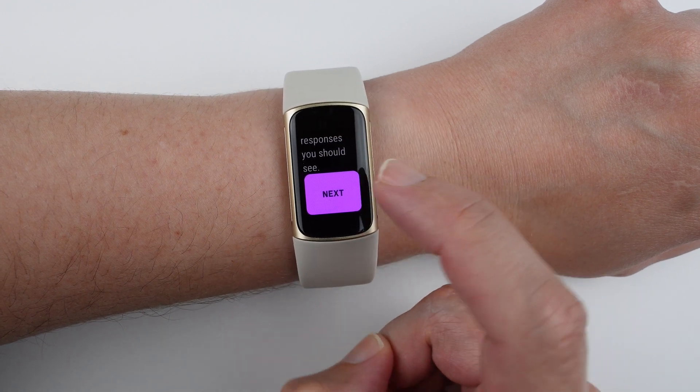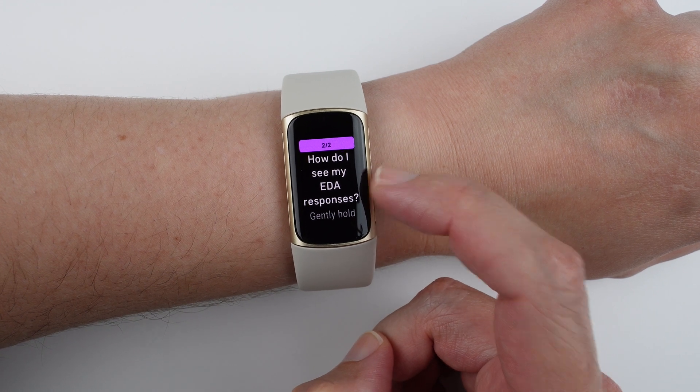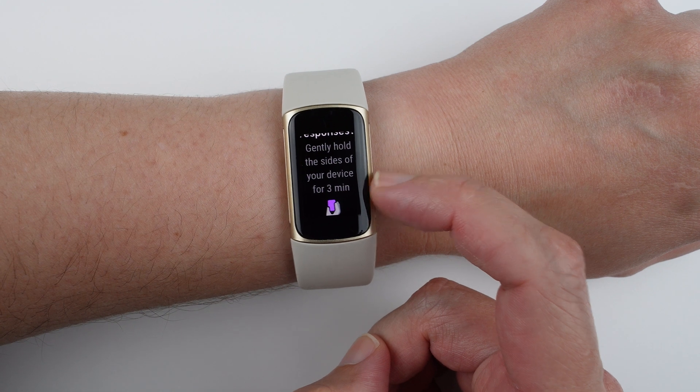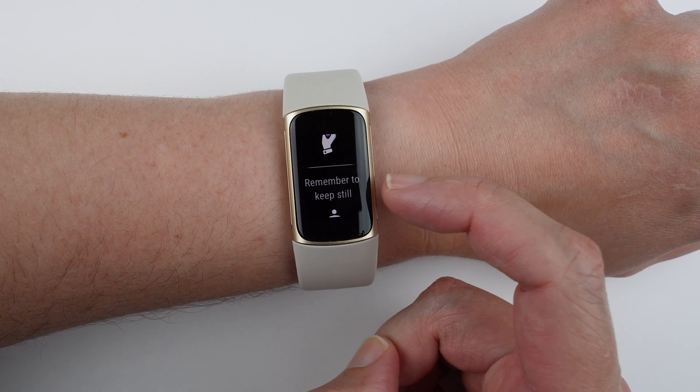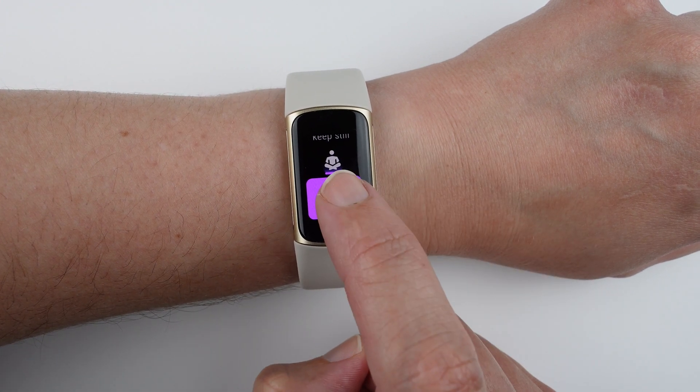Tapping next takes you to step two of two, which says how do I see my EDA responses. It tells you to gently hold the sides of your device for three minutes, remember to keep still, and then tap get started.